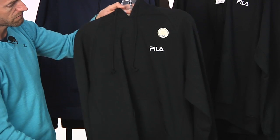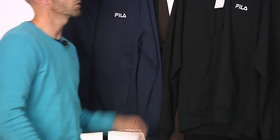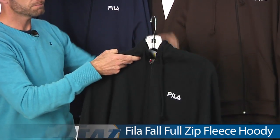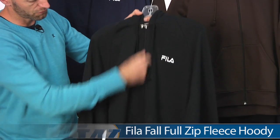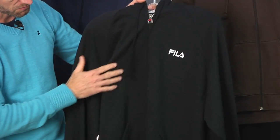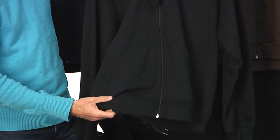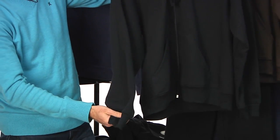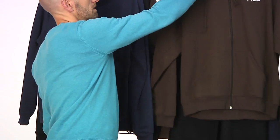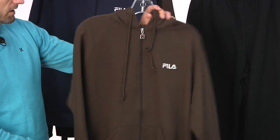Also have it in black right there. There's that sticker denoting the organic cotton and recycled poly on that one. Also we have a zip option on the hoodie — really nice heavy weight hoodie with a full zip entry and the F-Box logo on the zipper. Fila script across the chest, two front pockets right here, and it's gathered at both the cuff and the waistband. Available in black and also in this really nice brown color right there.